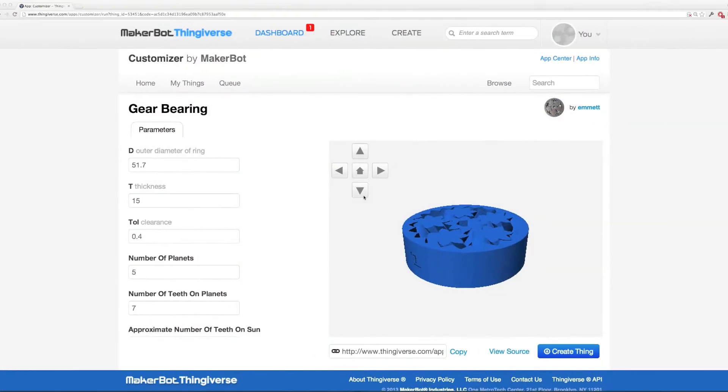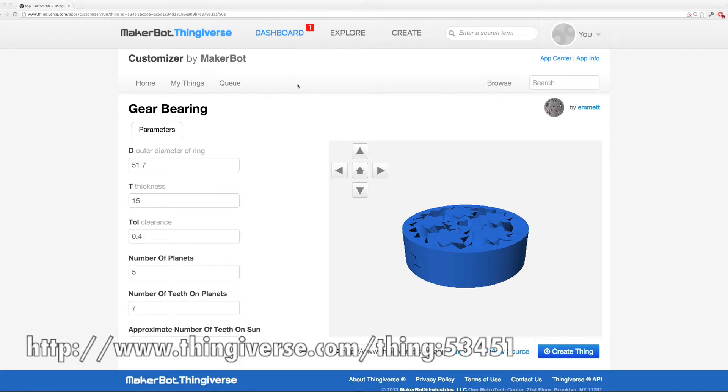Fire up your favorite web browser and go to Thingiverse.com. You can search for the Gear Bearing by Thingiverse user Emmett, or you can check the notes below the video — I'll provide the URL.